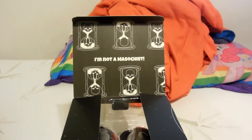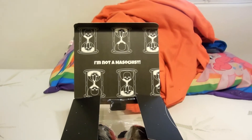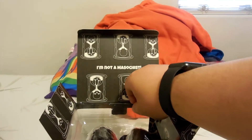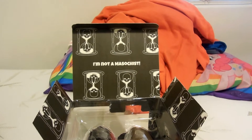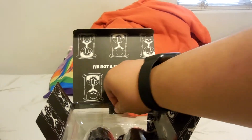Right there it says "I'm not a masochist" — I don't know what that means, I'm guessing it's from one of their videos. And you have hourglasses of skulls. The reason there are skulls is because the channel died in one year — that's why.